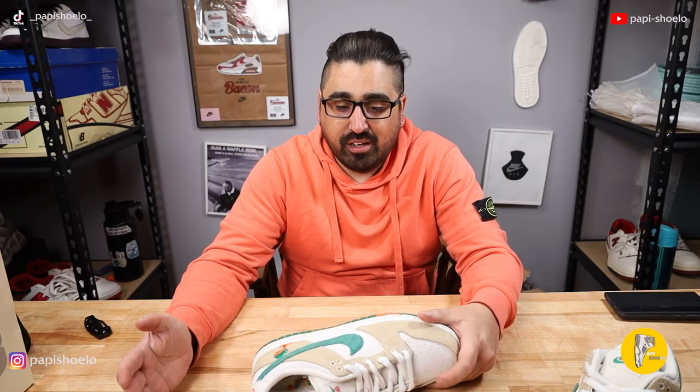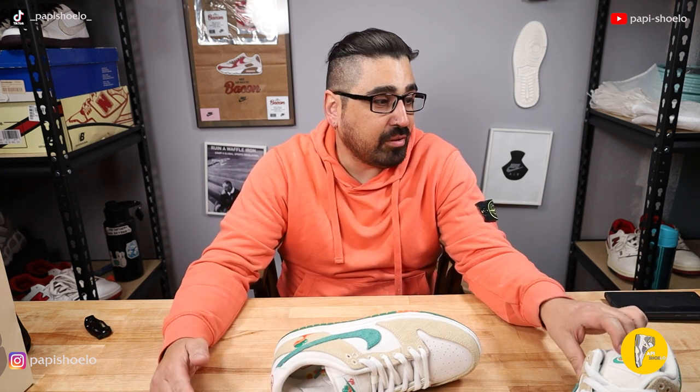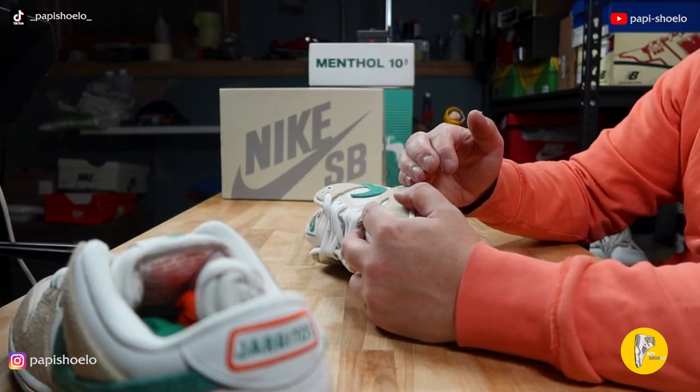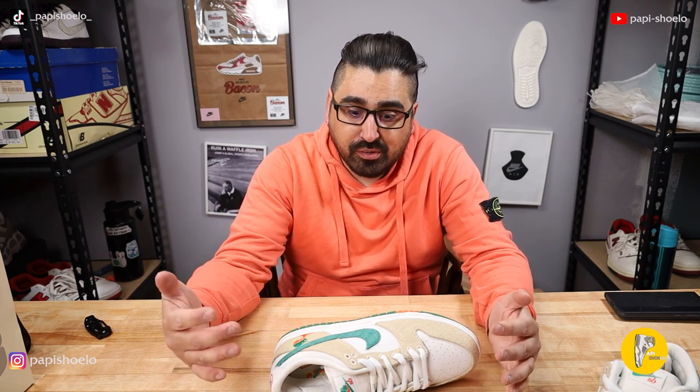Nike SB — they are the best branch of Nike. I'm sorry, I don't care what you say, but they really are. They make the best shoes as far as construction goes with the best materials, but also they have the most fun with the shoes. So they're just better.